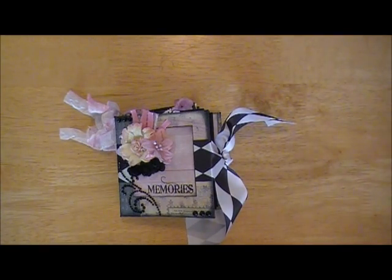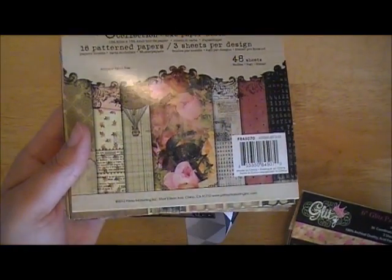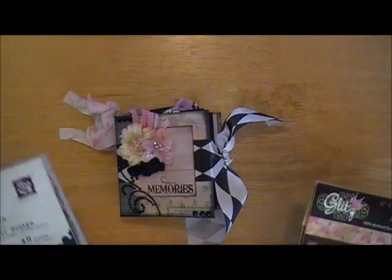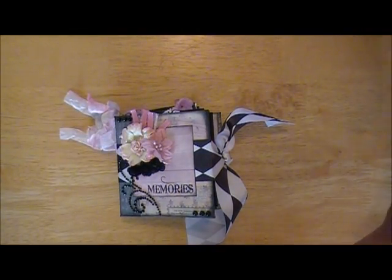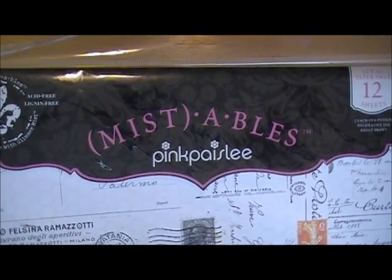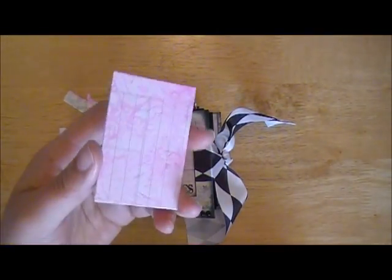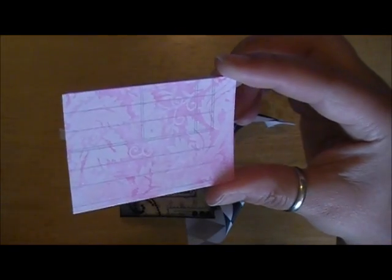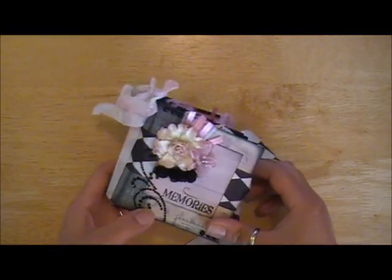The two main paper collections I used were the Romance Novel by Prima — I love this one, Marion Smith designed it — and then from Glitz I used the Pretty in Pink. For the background pages on the inside, I have a sheet from The Mistables by Pink Paisley, and I took some ink over the top of it and then some scintillating silver from Lindy Stamp King. And then just a combination of ribbons and trims and things like that.